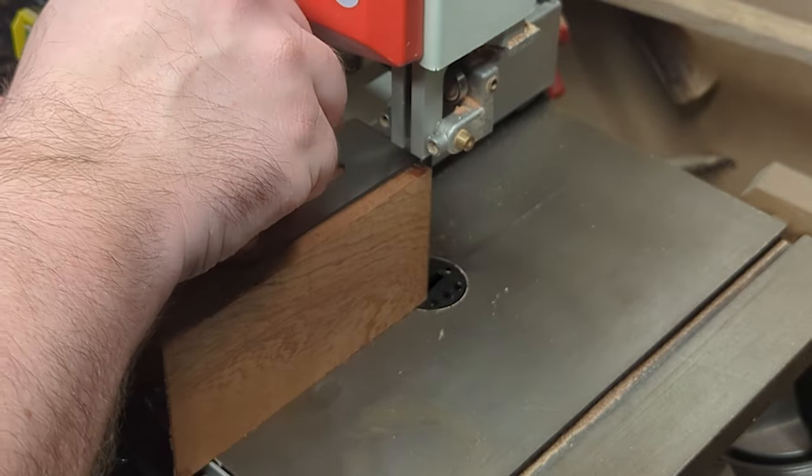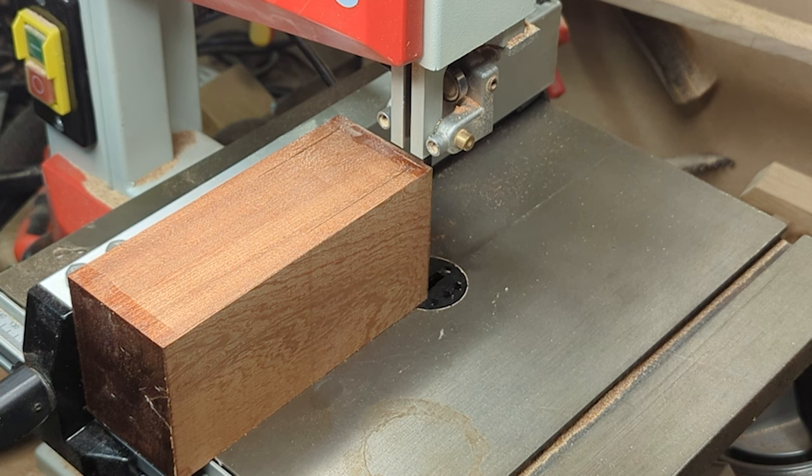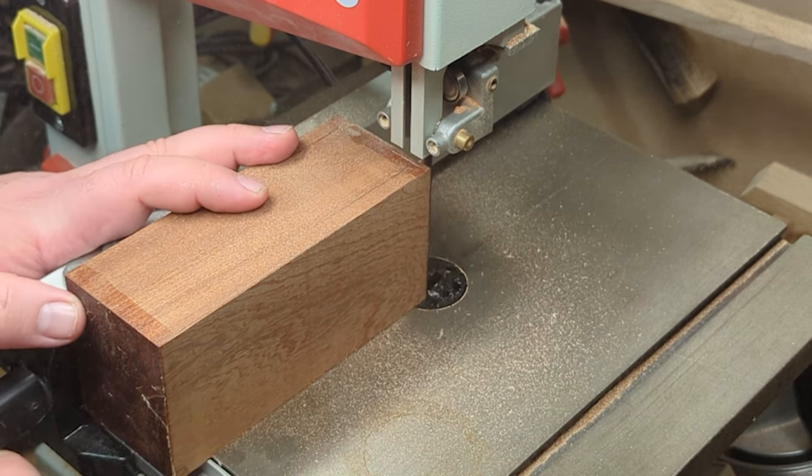I'm using a shop-bought iron for this plane. I could have had a blade made by one of my blacksmith friends or even attempted to make my own, but for the sake of this plane what I want is a really good reliable blade. You can see here I'm using that to measure out to make sure I've got enough space.